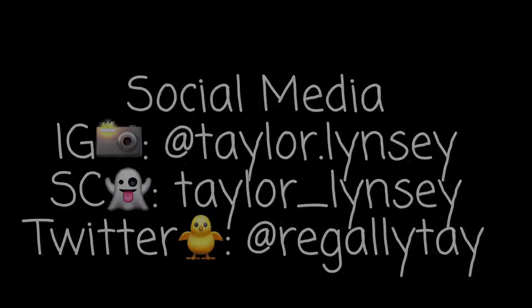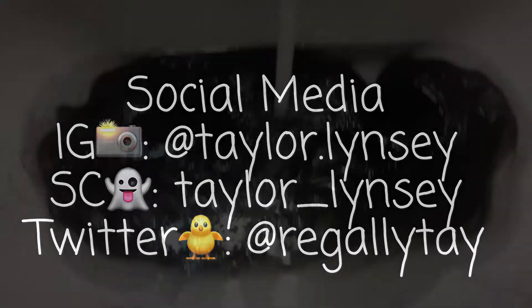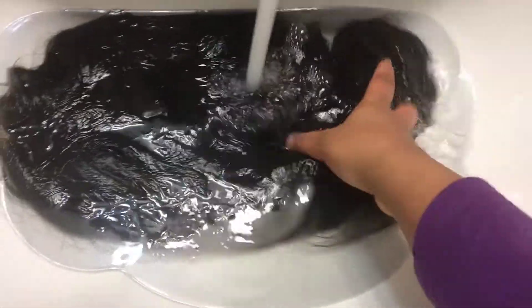Hey girl, welcome! Click that subscribe button and that notification bell. Here are the results from the truth about Nadula hair video. I'm actually revamping it — I made my wig.